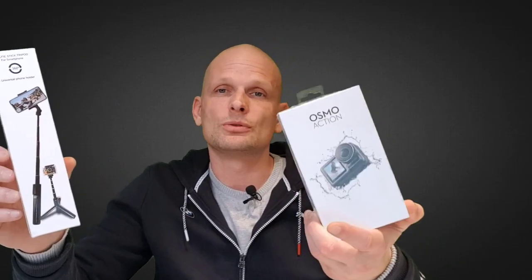When it is extendable, it is obviously easier to make photos. On the tripod handle there is also a button which allows you to take photos whenever you are out there, or switch on your action camera.